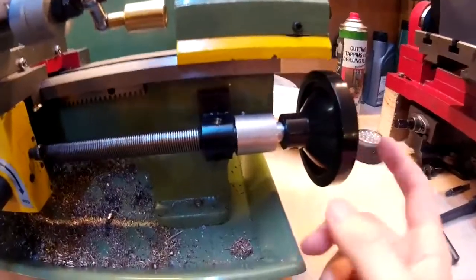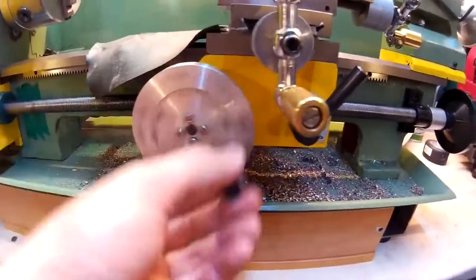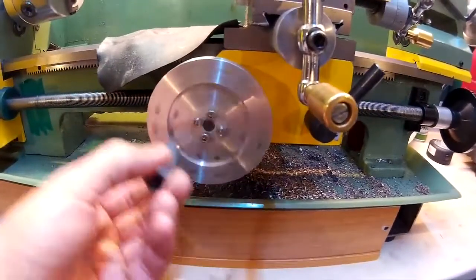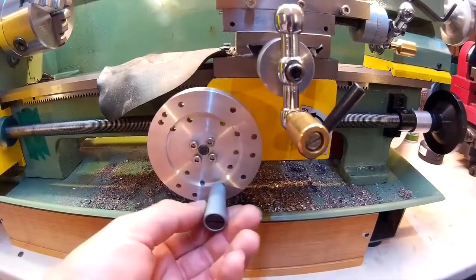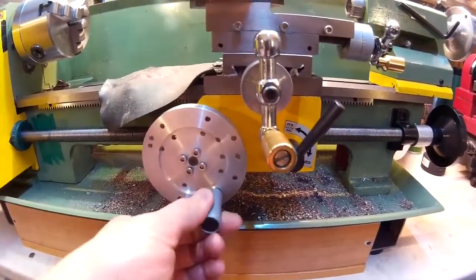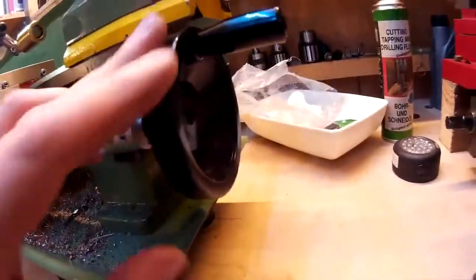This is the hand wheel which originally went on the carriage. I just made this metal one up out of a piece of old aluminum which was hanging around in the scrap pile, and then I took the one off here and just put it onto here.